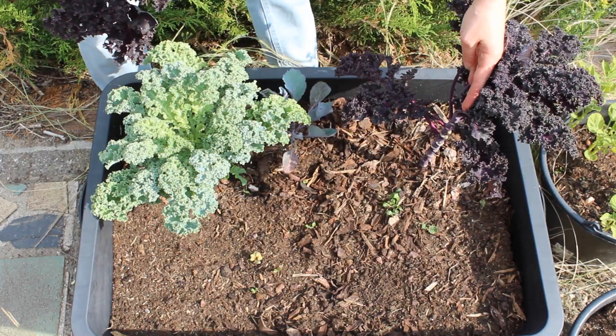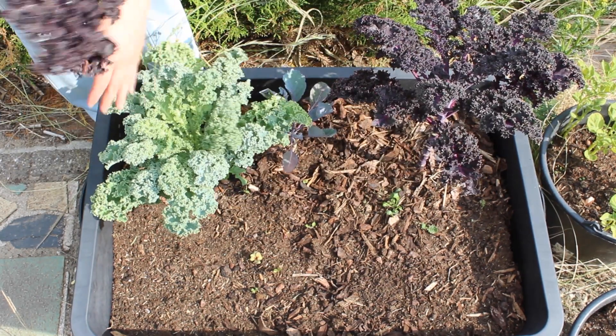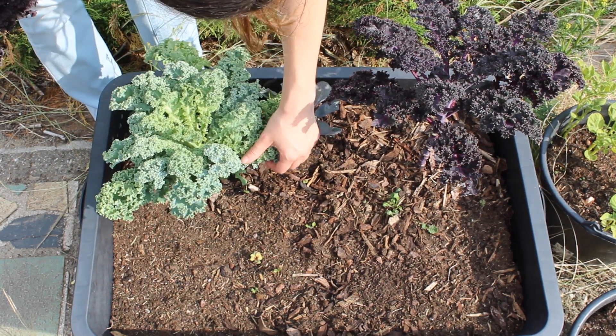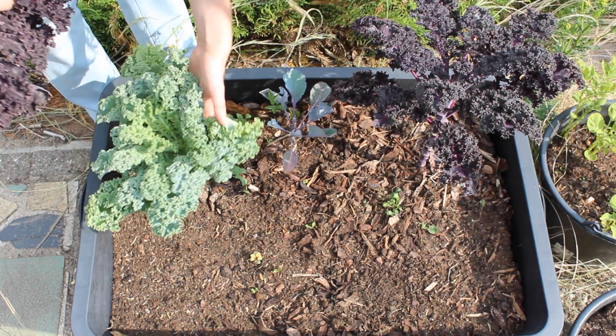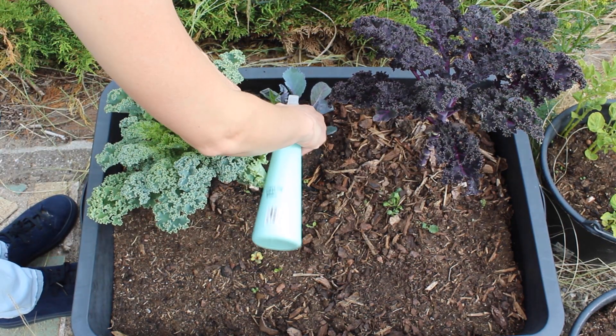After some thorough inspection I saw a lot of aphids eating from my kale plants. I removed the most damaged leaves and also sprayed a mixture with green soap and alcohol.